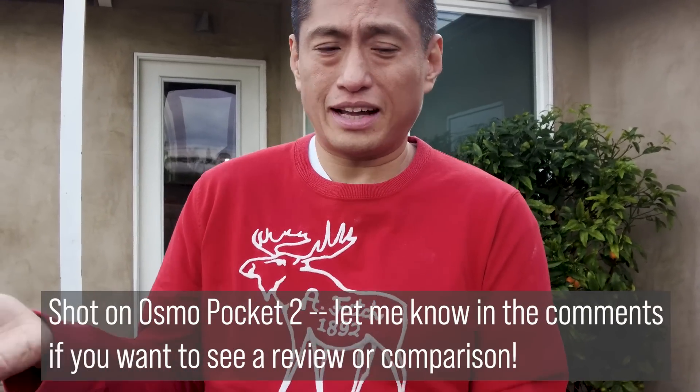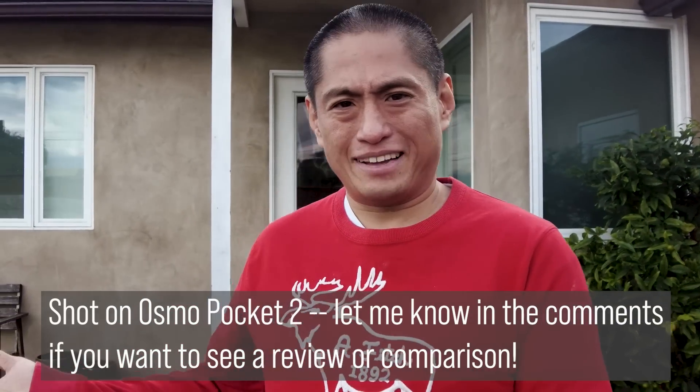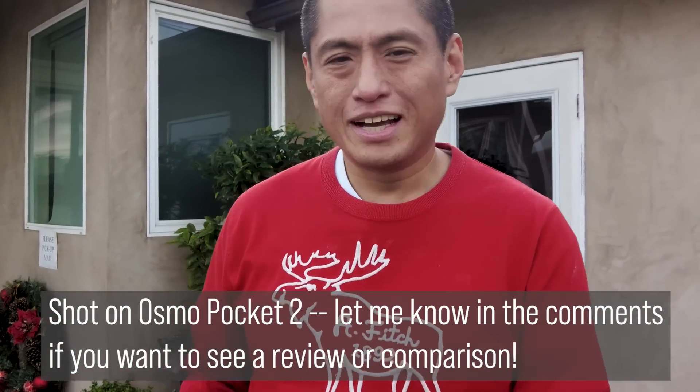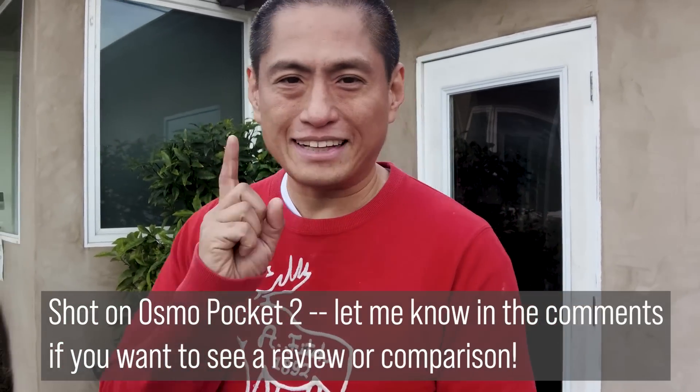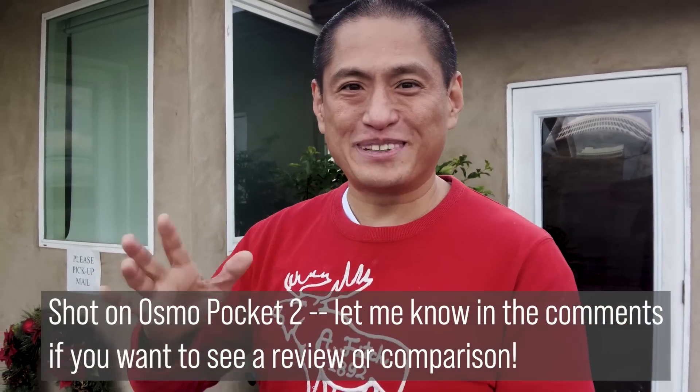Now, how does this rule work with virtual tours? In a virtual tour shot, normally there's no one in the frame — you can't position the camera at belly button, chest, or mouth level. So what rule do we use? I'll answer that in a two-part video. Part one will cover everything you need to know about shooting with a DSLR — equipment, cost, how to shoot it, and how to stitch it. Part two will cover techniques including what rule to use when shooting virtual tours — whether it's the same rule of thirds for 360 cameras or something else.